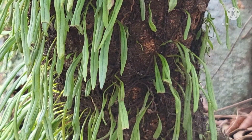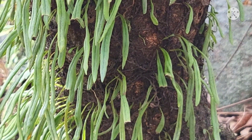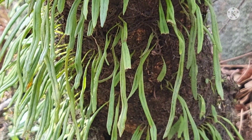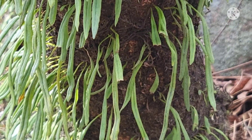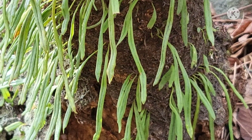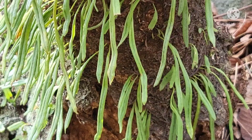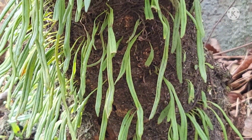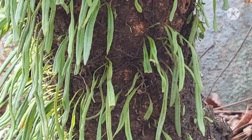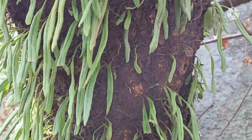일협초의 효능은 아주 많습니다. 그 중에 대표적으로 말씀드리자면 유방암, 간암, 자폐증에 탁월한 효능이 있다고 합니다. 저 잎사귀, 이파리 한 이파리에 약성이 농축이 되어 있다고 보시면 됩니다.